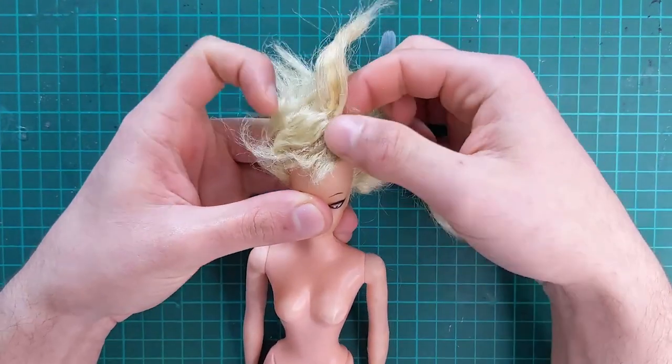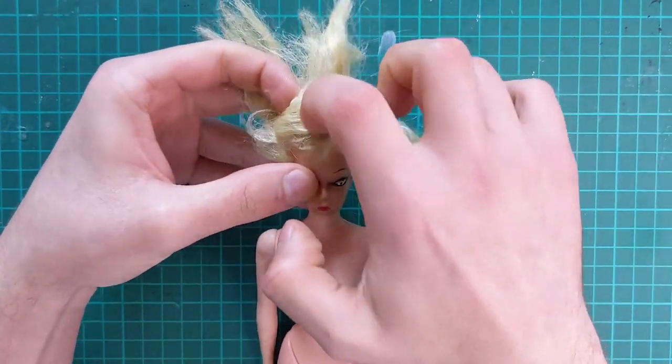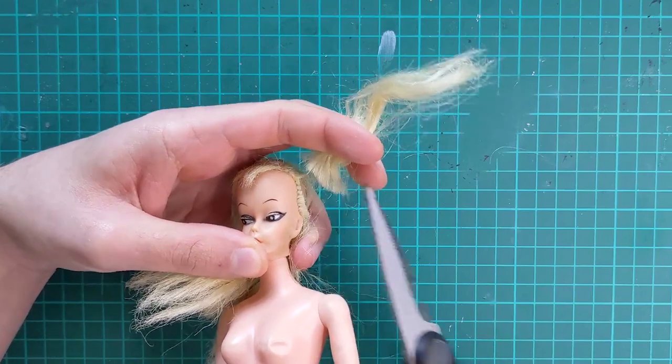Her rooting is a mess and the hair on top has been glued on, so there is no point in me trying to salvage it.